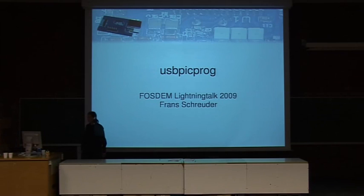My name is Frans Schroeder. I'm from the Netherlands, I live in Groningen. I work for the KVI, which is a particle accelerator. But in my spare time I work on this nice open source project. It's called USB-PicPro. It's an open source USB-PIC programmer.